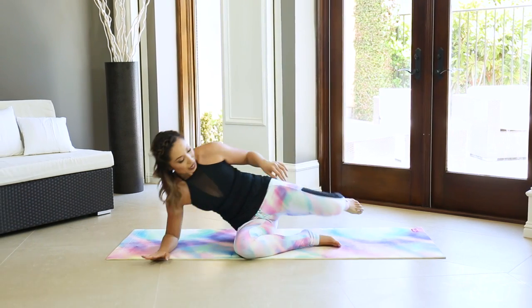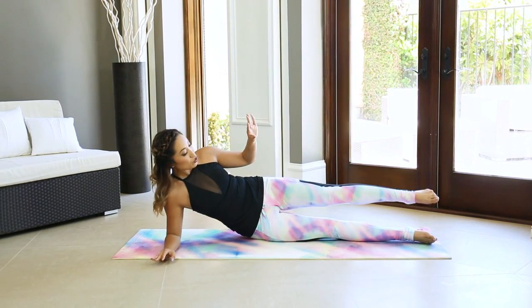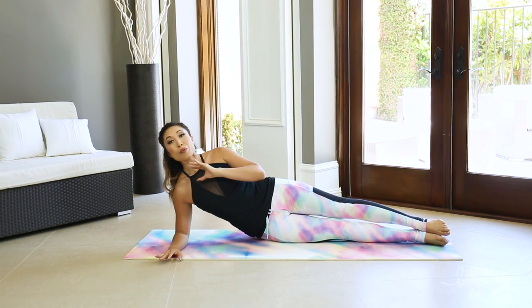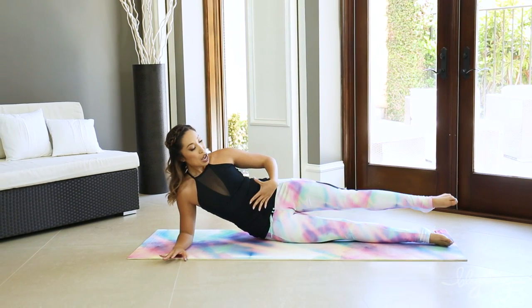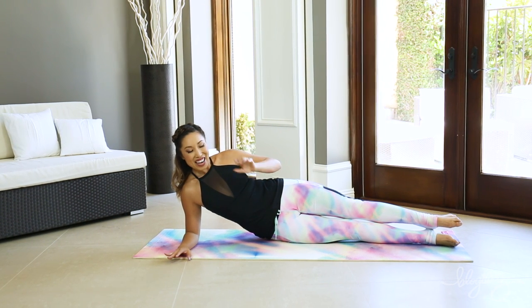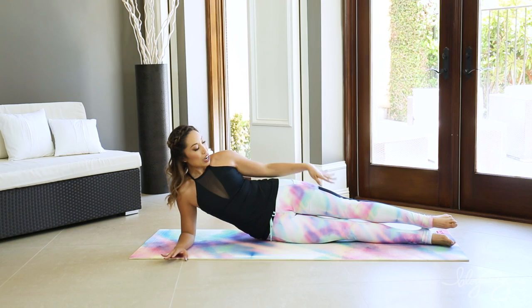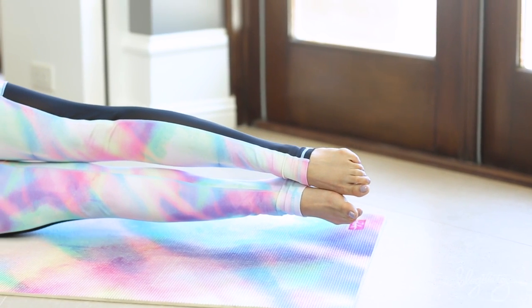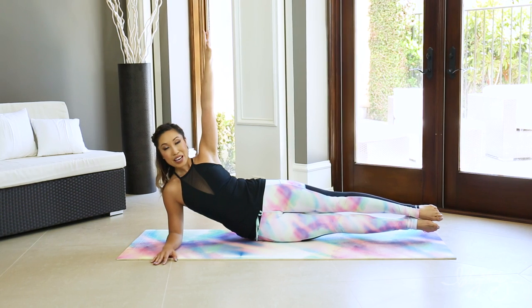Now before we start, let me show you the move, because we don't have that much time and I don't want you to do it with wrong form. Make sure your elbow is right underneath your shoulder, chest is open, neck is long, belly button in. My heels are pressing together, my toes are pointing like a mermaid — as you can see in my mermaid gear. What you're going to do is you're gonna start with both of your legs lifted off the ground, arm up.